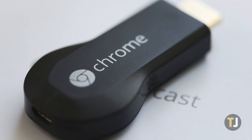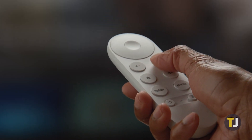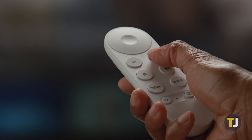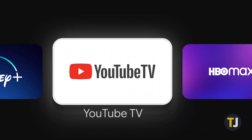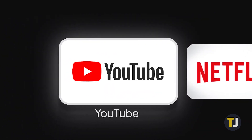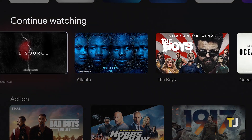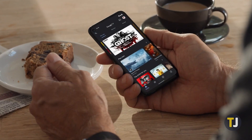Google launched the first Chromecast way back in 2013, and more than half a decade later, the device has become synonymous with streaming television in a way few expected. For just $35, the original Chromecast made it quick and easy to stream content from your phone, tablet, or laptop over your local Wi-Fi network.